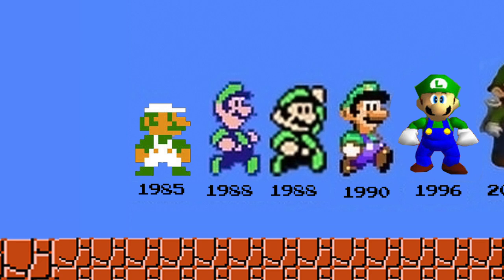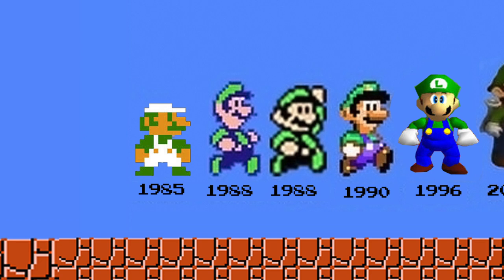Luigi is, of course, the younger brother of Mario. While he came from humble beginnings, essentially just being Mario turned green, he has truly developed into his own unique self throughout the years, even having a few games of his own. The voice of Luigi that you remember might be different depending on which games you played the most. This is because his voice, much like his appearance, has changed drastically over the years.